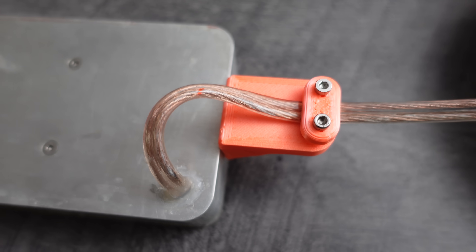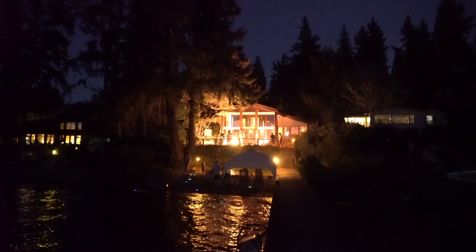To strain relieve the power wires, I 3D printed this clamp thing here that bolts on the back. Then it was ready for a test at a tiki party.